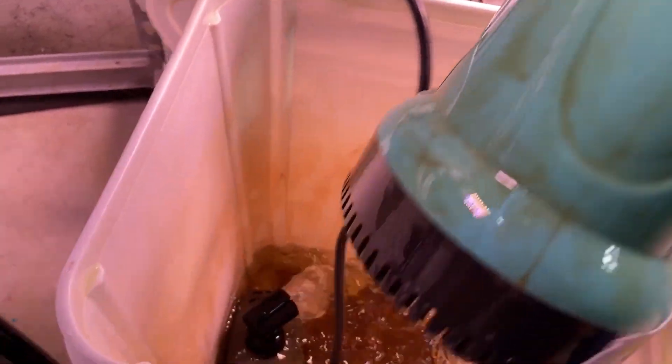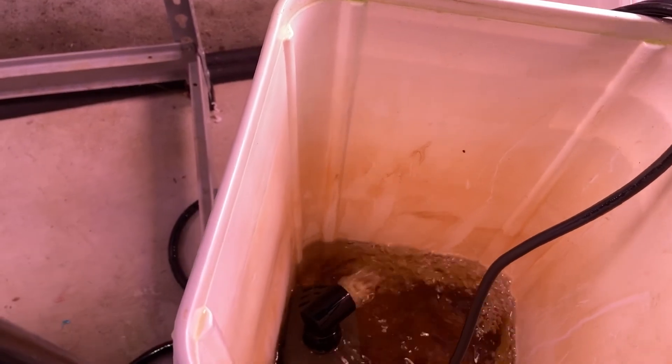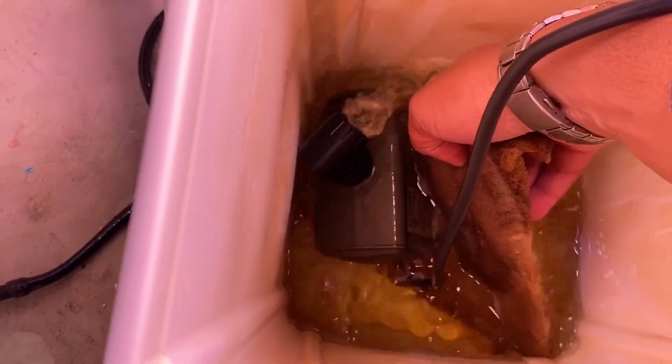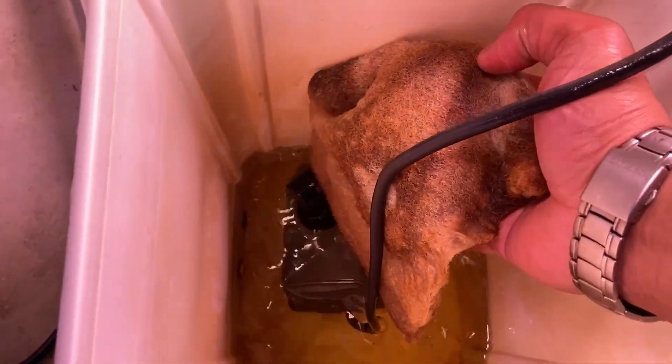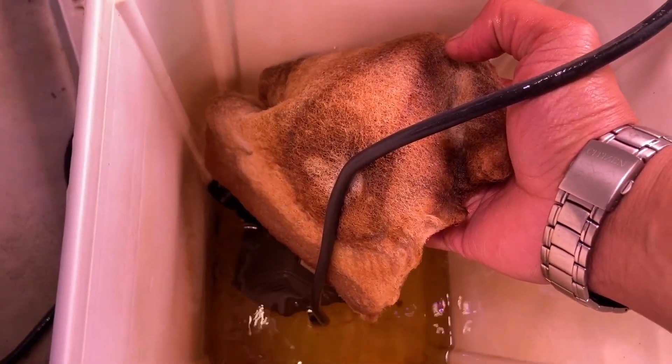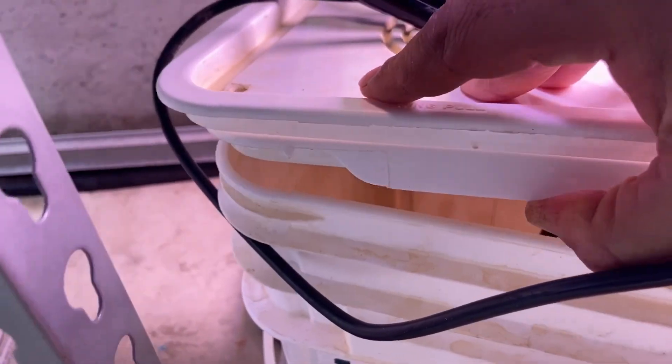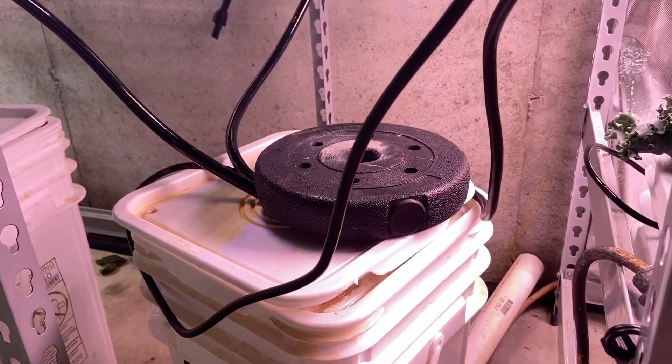The pump is a Vivosun 1150 gallon per hour submersible pump, which sucks from the bottom. Always try to get the most powerful pump you can afford, because the higher the pressure you can put in your system, the better. The pro of this pump is that it sucks from the bottom, allowing maximum use of the water, and it shuts off if it runs dry, allowing the reservoir to fill back up.